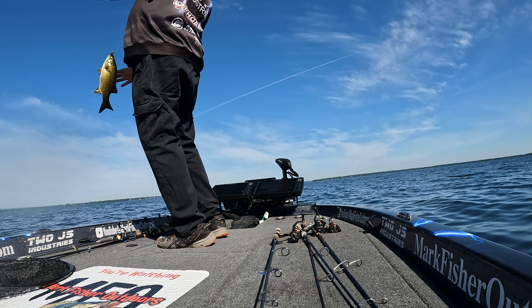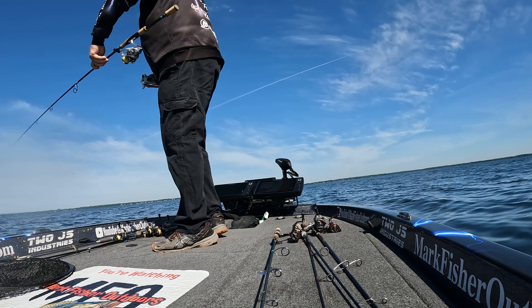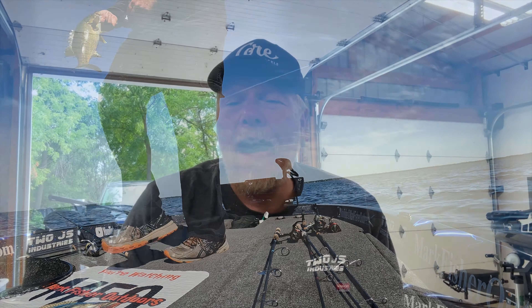So guys, yet another application for the Core Tackle wacky shot on smallmouth — using a little four-inch Cinco on suspending fish that you're watching with forward-facing sonar. I hope it helps. Try it out, don't leave it out of your arsenal if you're in a situation where you're fishing suspended smallies. We hope you have a great weekend and we will talk to you again on Monday. Thank you for following Mark Fisher Outdoors.